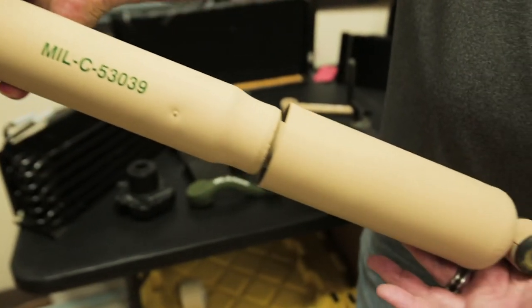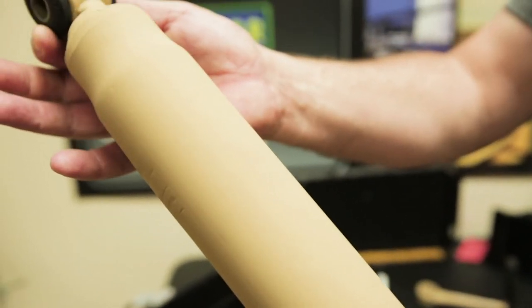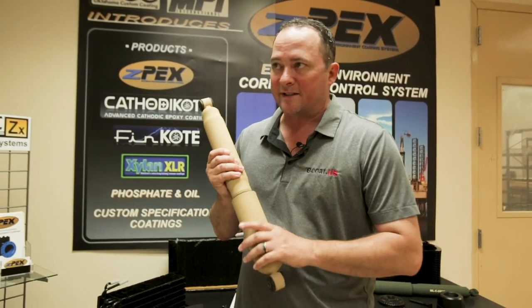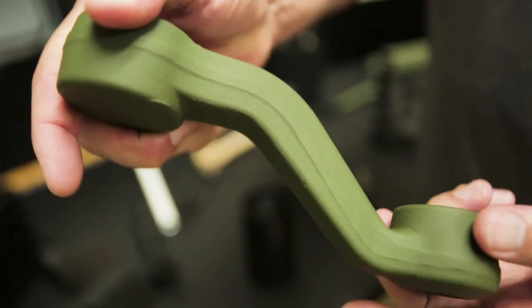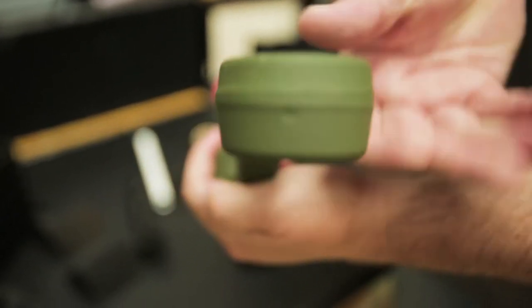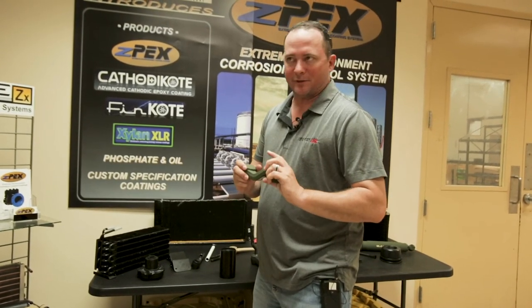Another coating is Mil-Spec C53039 — this is CARC. For everyone out there who supports our military, this is what protects the equipment from a chemical attack. CARC stands for Chemical Agent Resistant Coatings. CARC gets the same cathodic coat first, and after that the CARC is a type of paint that goes down on top — it's one of the top coat options.